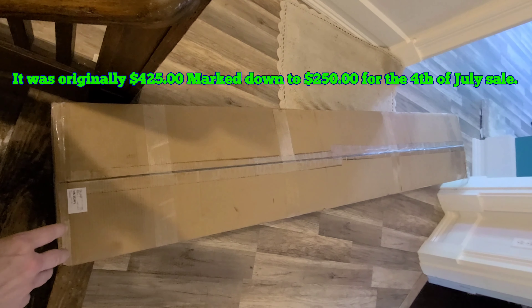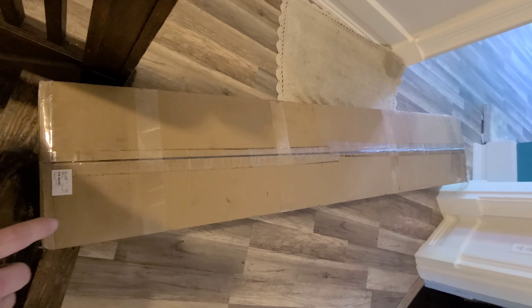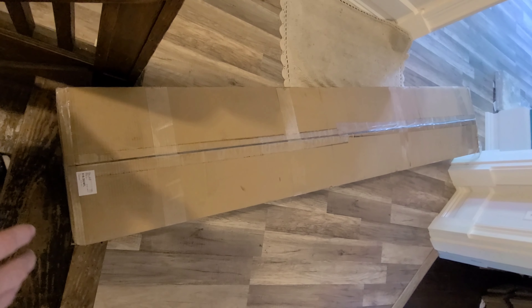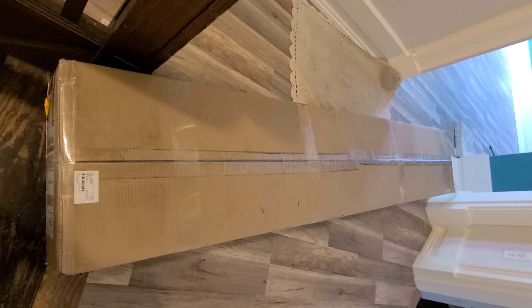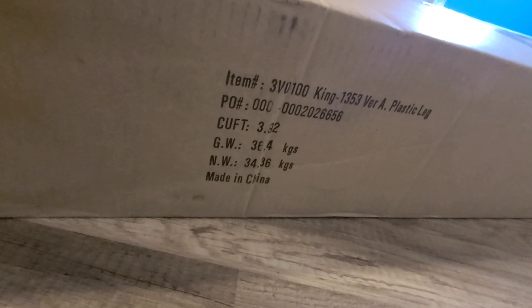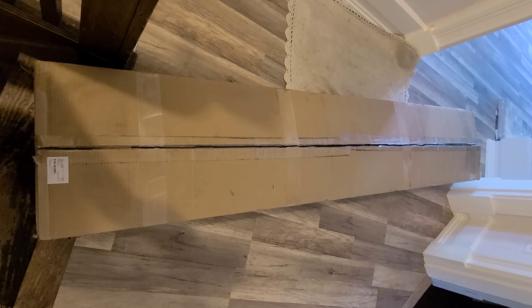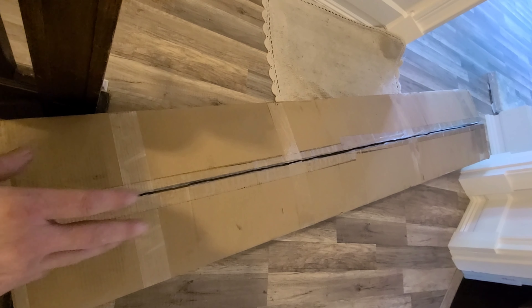This thing is really heavy. It takes two people to bring it up stairs if you order this, so you're going to need help moving it to the second floor. You may need help even on the first floor — this has got to weigh well over a hundred pounds. It says here on the box how much it weighs. Very heavy.